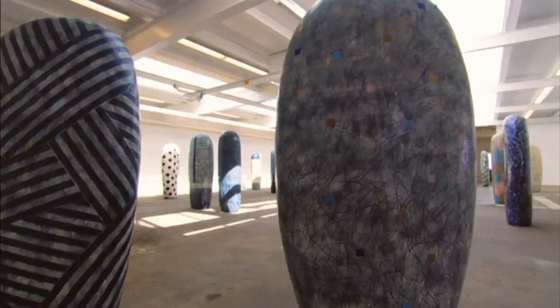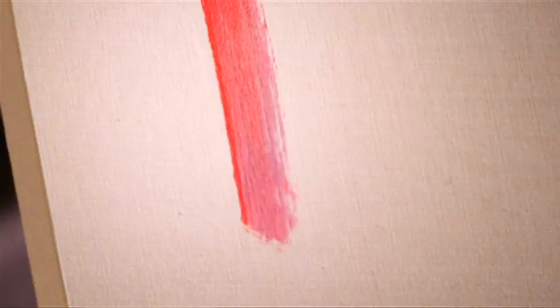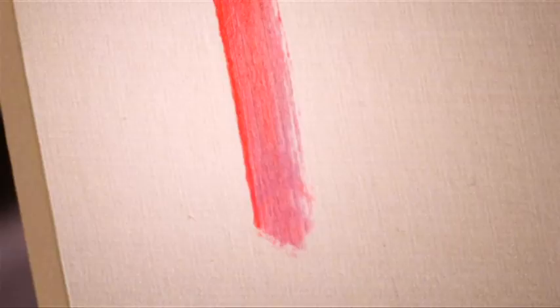Ma is basically a concept that grew out of Shinto. It's a relationship between the piece and the surrounding space. If you're a painter, you make a mark — that mark itself creates different concepts around the space of the mark. Without that mark, the canvas has a different meaning.